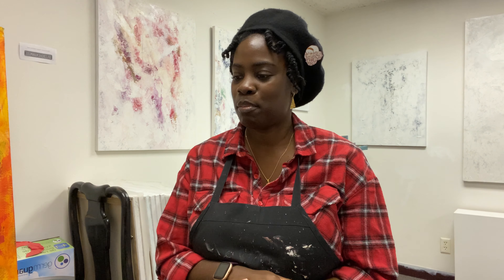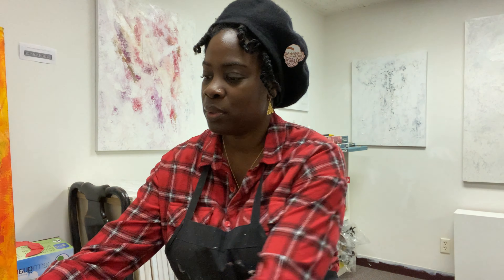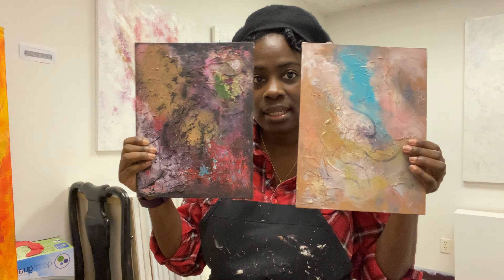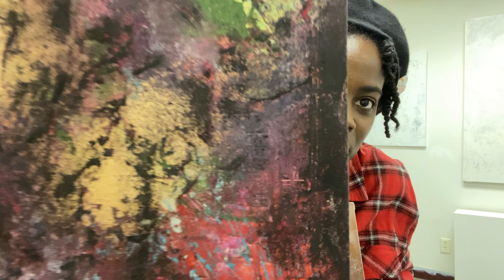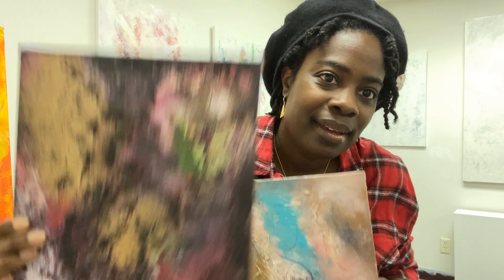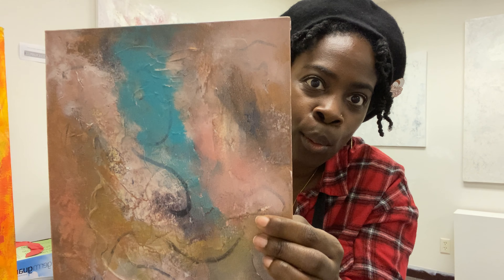Hi everyone, welcome back to this week's A Day in the Life and Part 3 of my LaRoss series. As we showed last week, we worked on these two pieces, which are nameless at the moment. I'm going to give you a little preview on the pieces we worked on last week, and we're going to continue working on these.